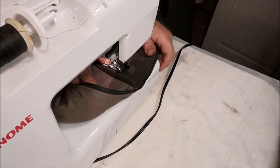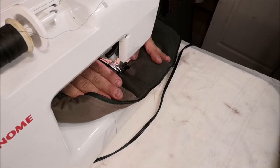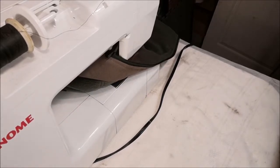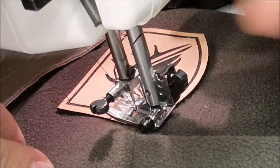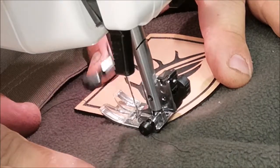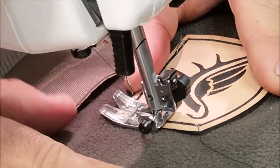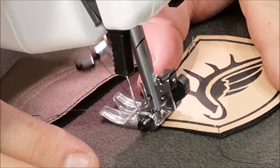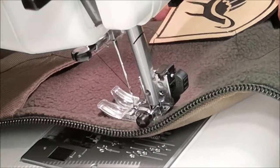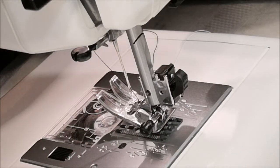I really only have one chance at this — you hit go and hope for the best. I'm going to try to get the patch oriented in the same location as the old logo. There's so much jacket in the way; I have to do one side at a time. Okay, two sides done.